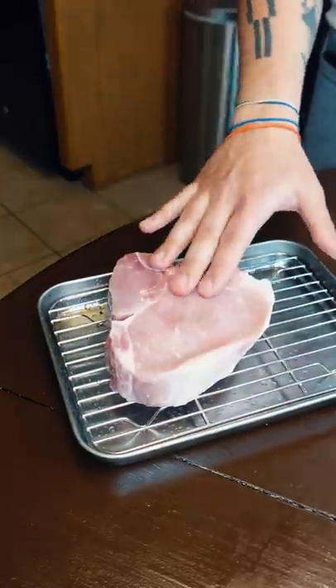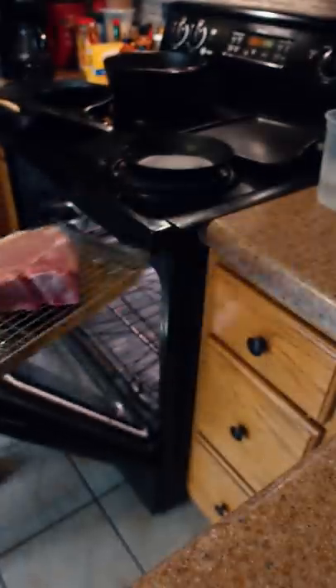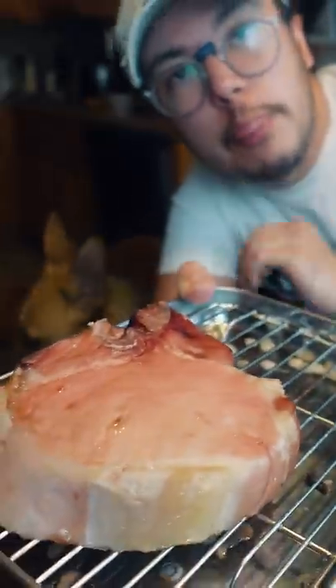To cook the perfect pork chop, we're gonna reverse sear this in the oven — especially since it's really thick. Into the oven at 225. This has been in there for like an hour and a half now, and it's reading around 130.